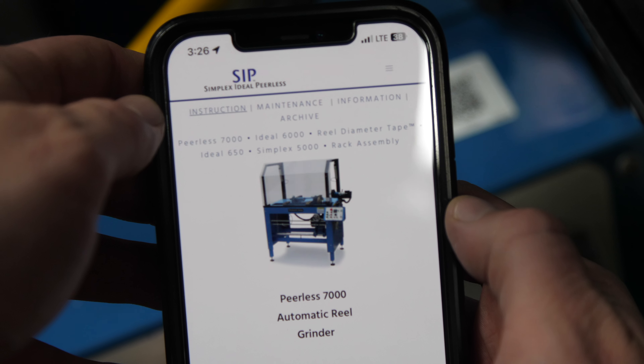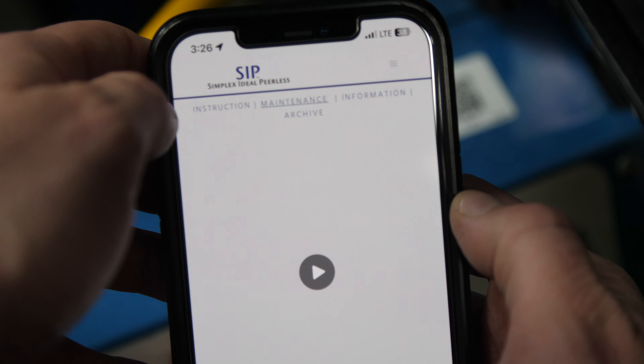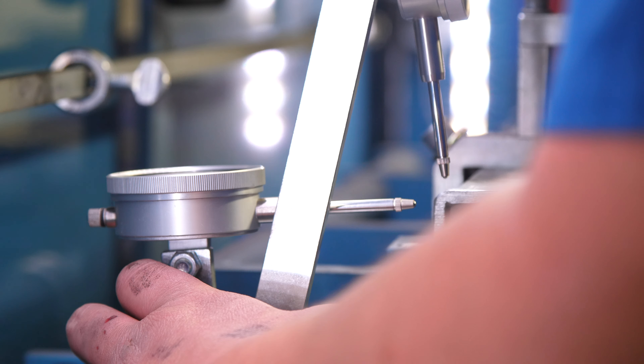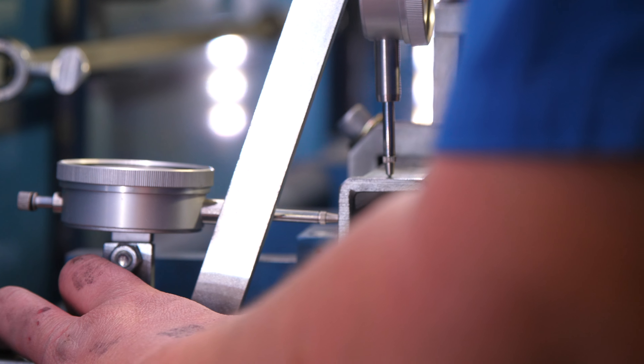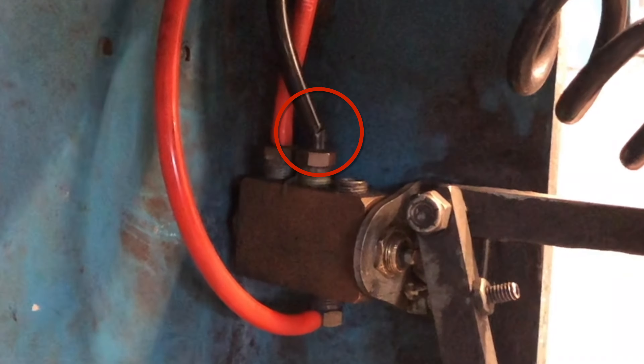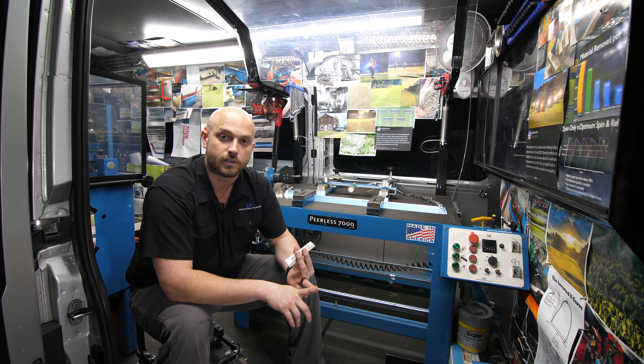You're also going to be able to access a new maintenance tab that Mark and I have been working on. You can access all of the videos I'll be making in the very near future so you can troubleshoot and fix any issues you might have with a grinder — which is rare — but it's going to be a lot easier to diagnose and fix things before waiting for a dealership or for me to show up.